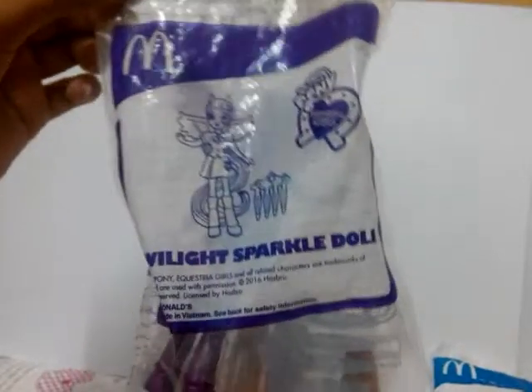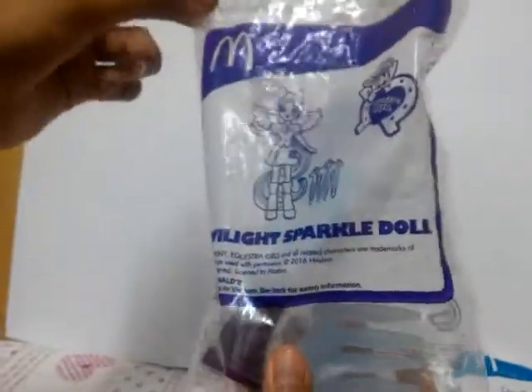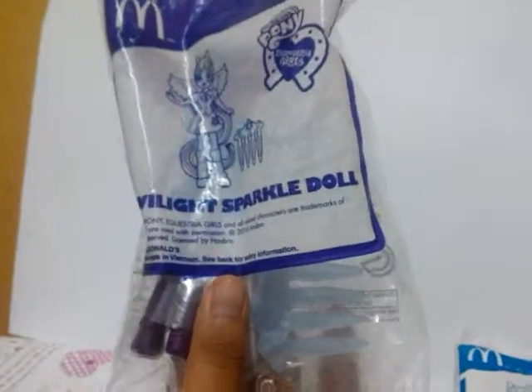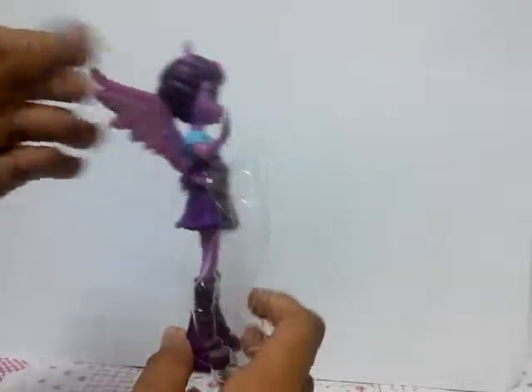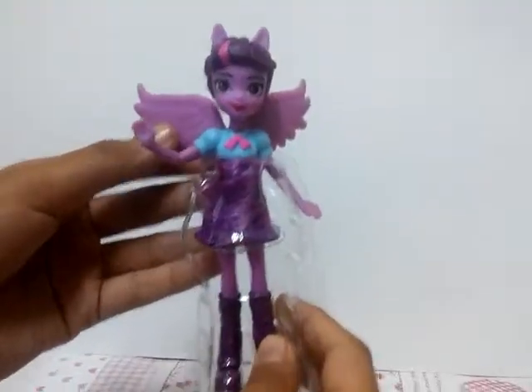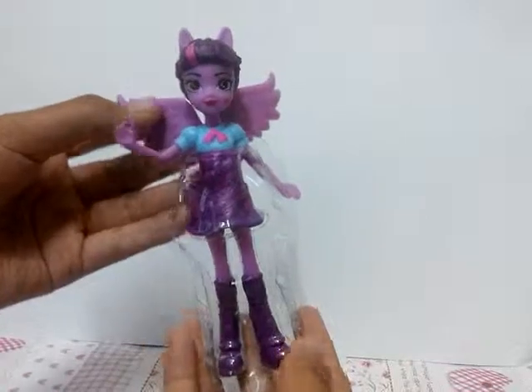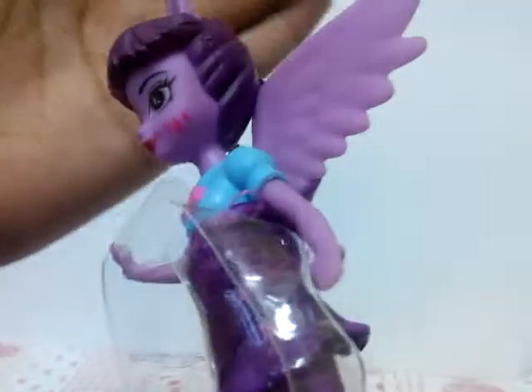So first one we're going to open is the Twilight Sparkle Equestria Girl Doll. So this is Twilight Sparkle — so cool, there are really good details. Pretty detail in it, it's so pretty. And that's just the face, they have a cute mouth.